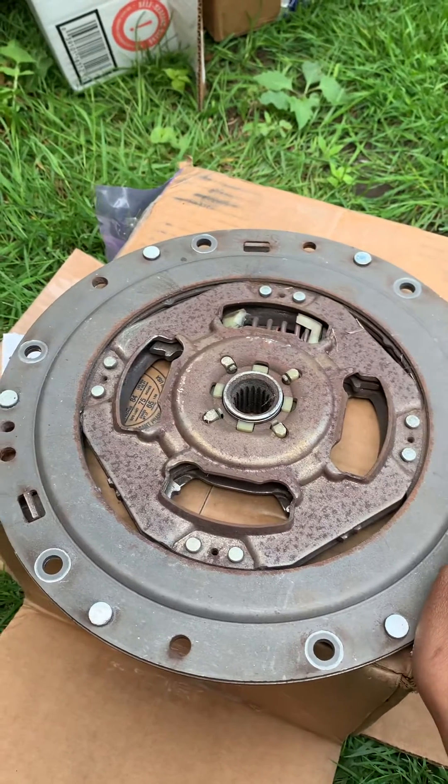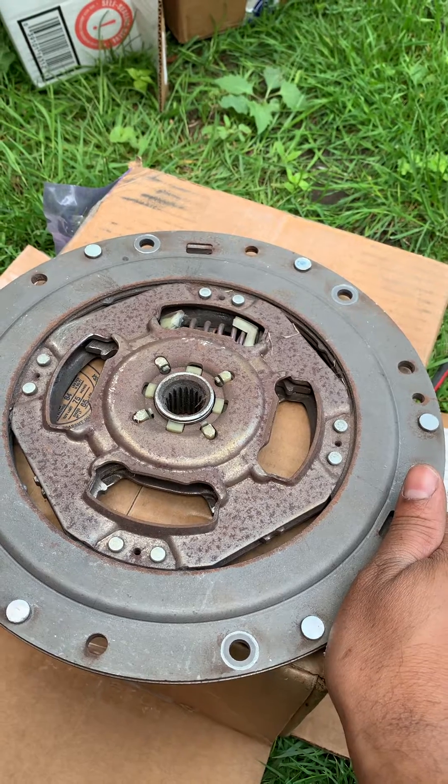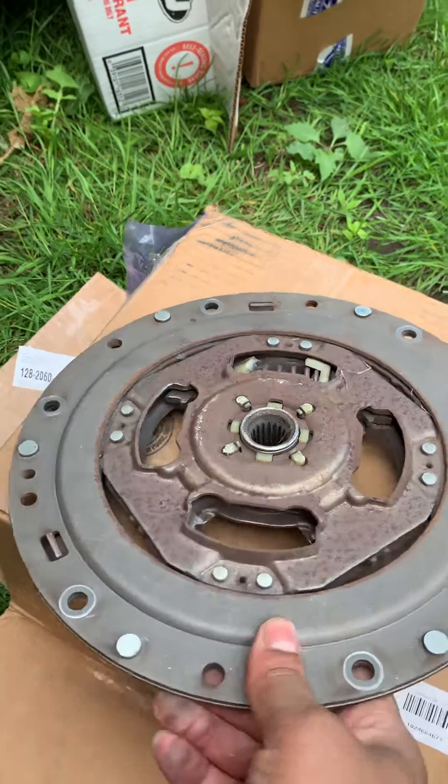If you're having any vibration, it felt like your tire was loose. This is really common.